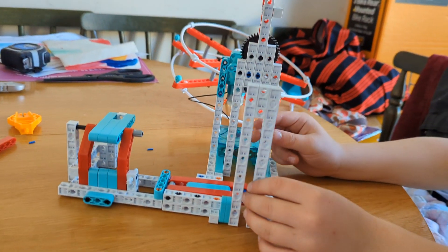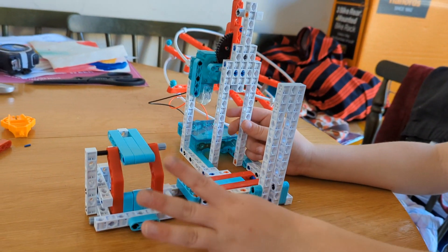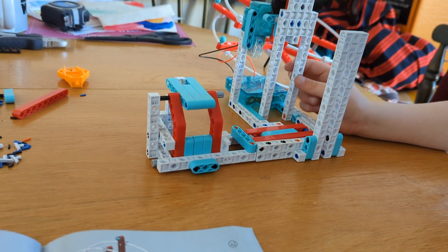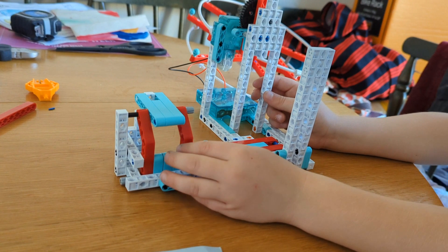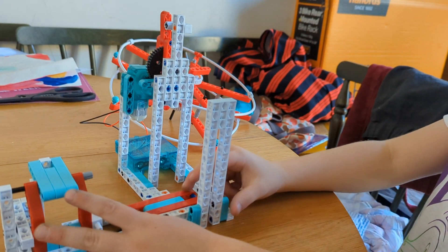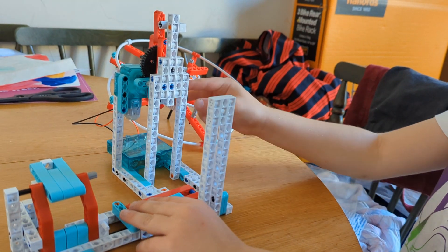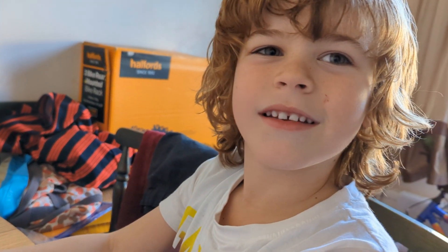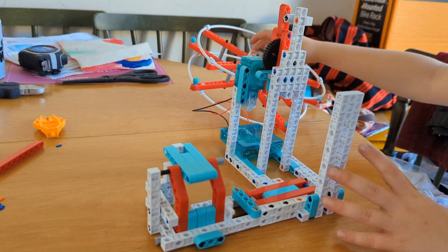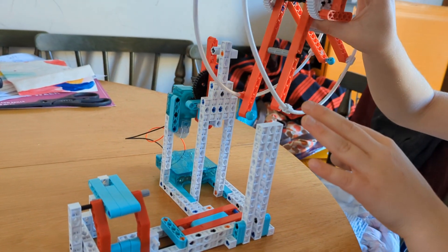Look at what we've done already! We connected both of them together, and now all we need to do is connect this into here.